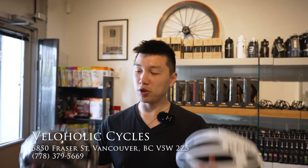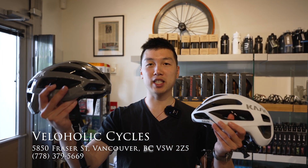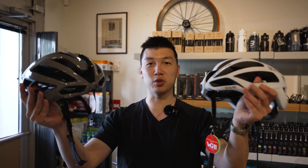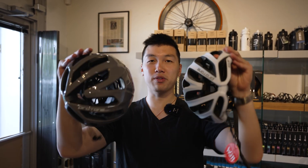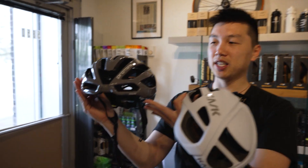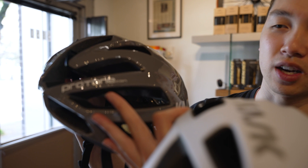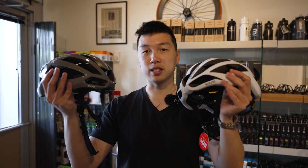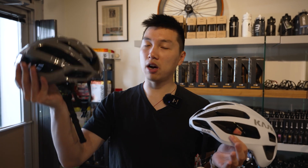Hey guys, I'm here at Veloholics and I have two helmets with me. One is the new Cask Proton Icon and one is the old Cask Proton. Can you guys tell which one is which? Honestly, they look very similar. So this one here is the new Cask Proton Icon — looks very nice — and here we have the older one, the Cask Proton. In this video, we're going to be taking a look at the similarities and differences, and I'll throw it on my head and let you guys know how the new one feels compared to the old one. Let's get started.